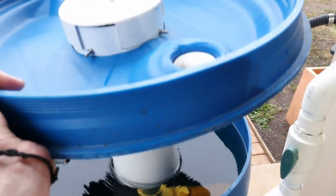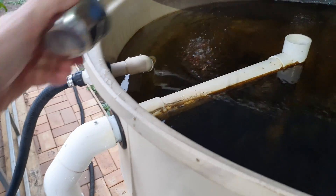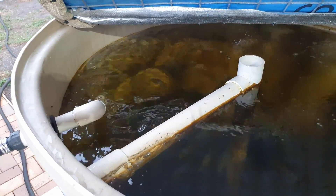We'll pop this lid back on the separator and grab the fish food and give the guys a little bit of a treat. I think they're hungry!